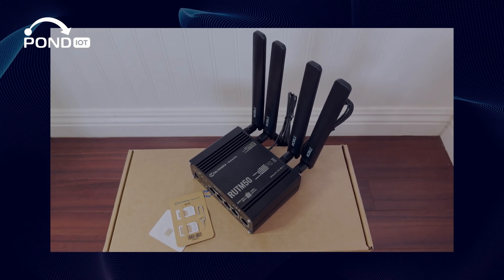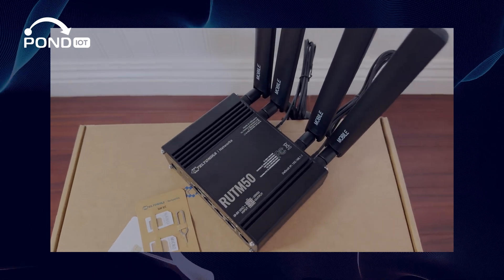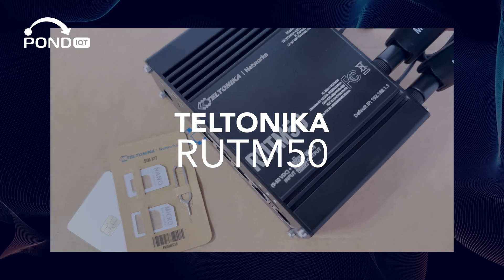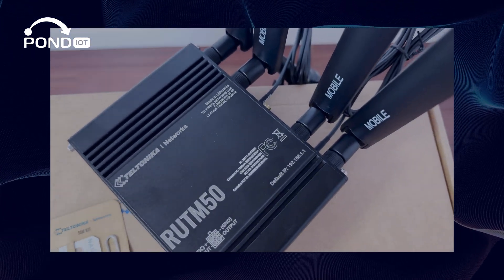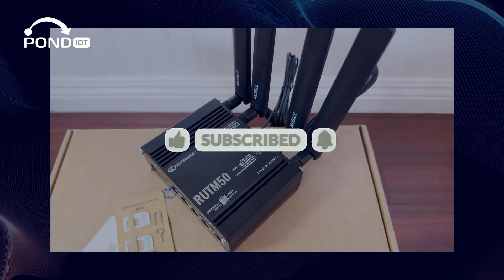Hey everyone! Welcome back to our channel. We have an exciting video for you today — an unboxing of Teltonika's 5G cellular router, the RUT-M50. Stay tuned as we take a deep dive into this powerful device. But first, make sure to hit that like button and subscribe for more videos.